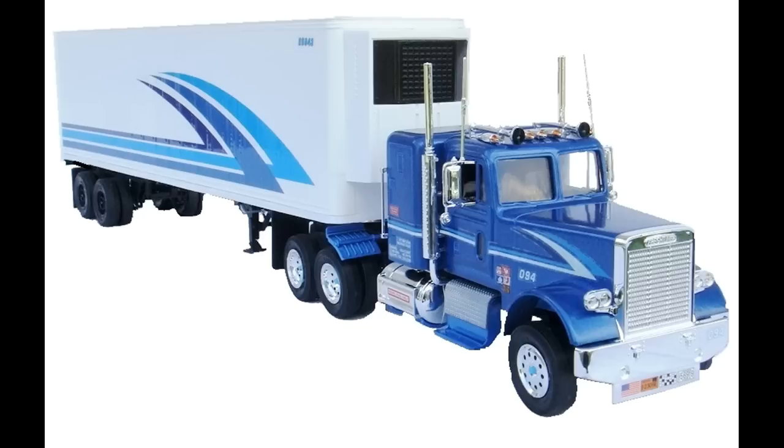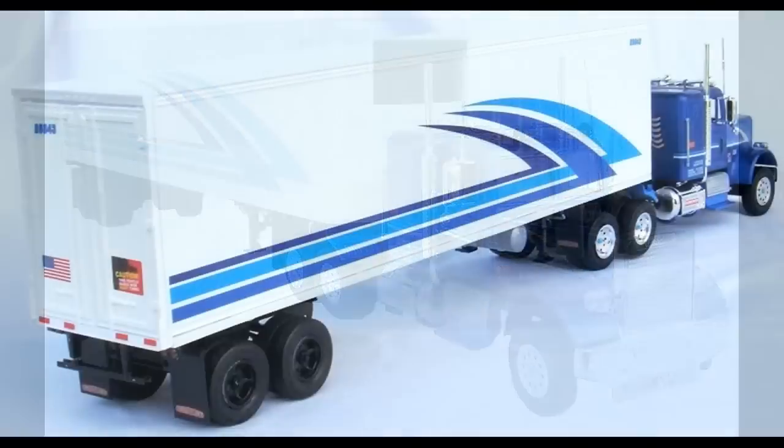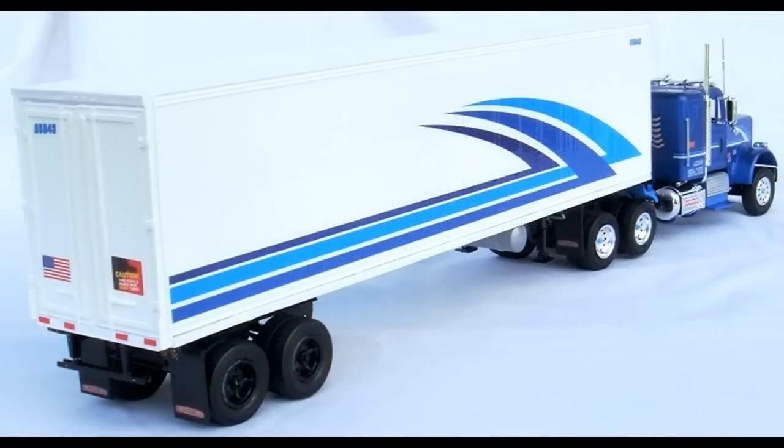The pieces are molded in light blue, white for the trailer, chrome, clear, black vinyl tires, and sticker decals. Released in 2014, these kits are no longer available from production, but they're still available at online auction sites. When you're done, the dimensions are about 21 and 3/4 inches long for the tractor and trailer together, 3 and a quarter inches wide, and 5 and a quarter inches high.